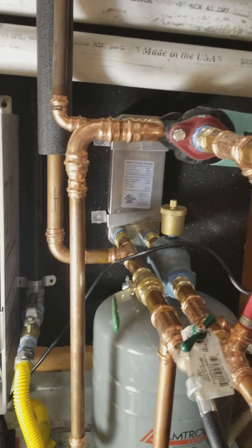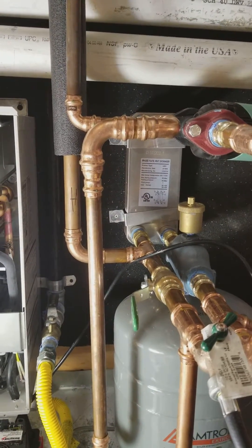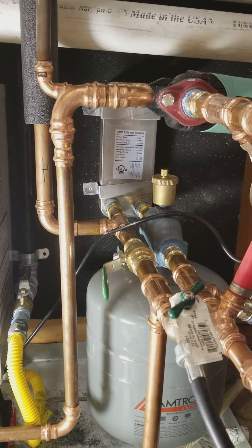I don't skimp on heat exchangers — I use a 20-plate stainless steel UL-rated unit with one-inch ports going in and out. It does a good job.